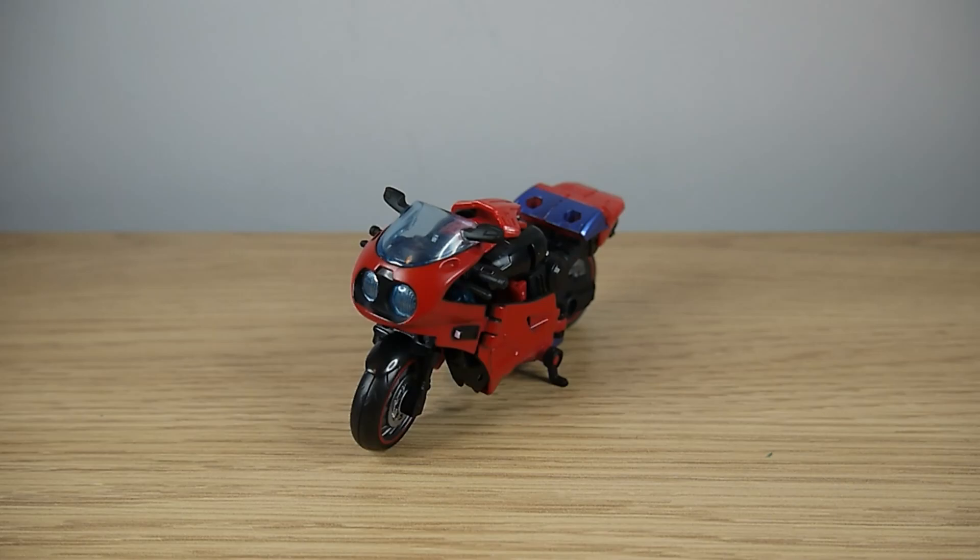Hello faithful viewers and welcome back to another Transformers review. This time we're looking at the Transformers Legacy Deluxe Class Road Rocket from the Speeder 500 subline.